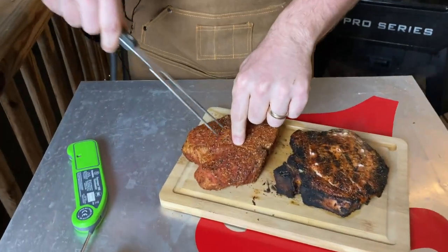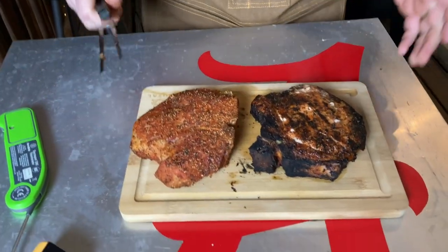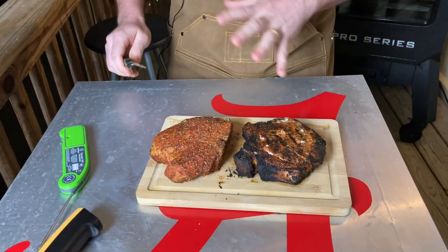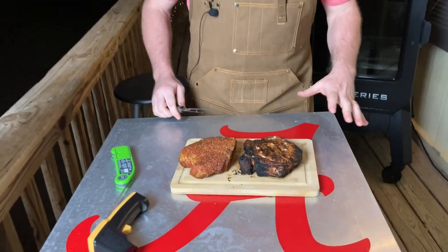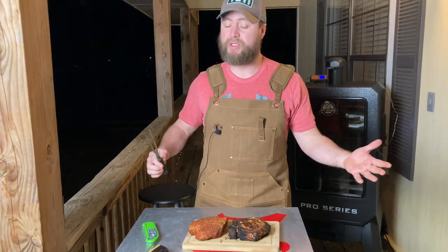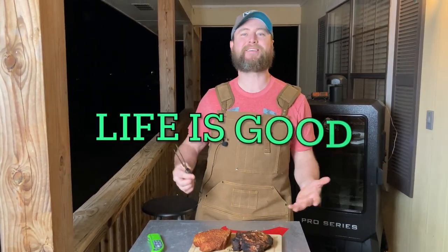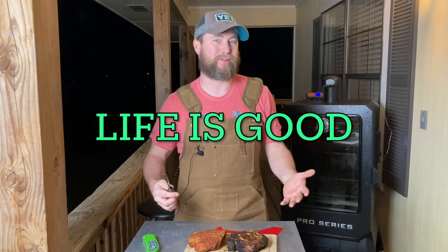You can see a definite difference in the appearance of these two — one has a sear, one has been smoked on. We're going to let them rest and then cut them open and see if there's a big difference on the inside and on the flavor. One's just going to be a little better than the other. We'll find out here in just a minute.